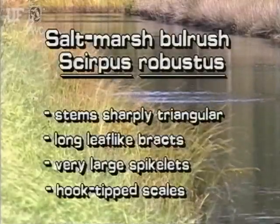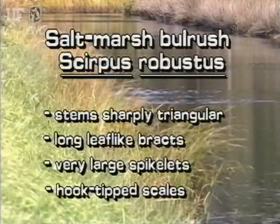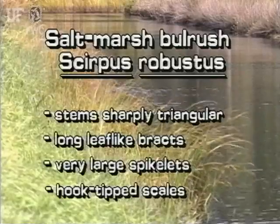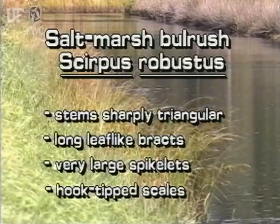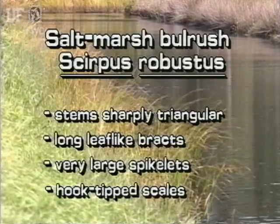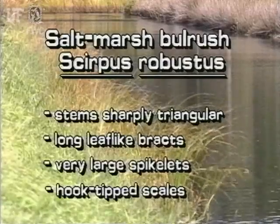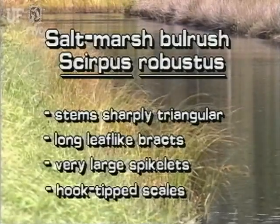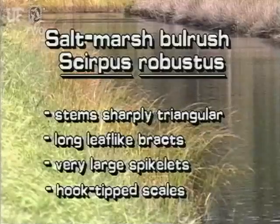The easiest way to identify saltmarsh bulrush is to look at the stems and the spikelets. The stems are sharply triangular. The inflorescence has long, leaf-like bracts. The very large spikelets can be more than an inch long, and they have hook-tipped scales.